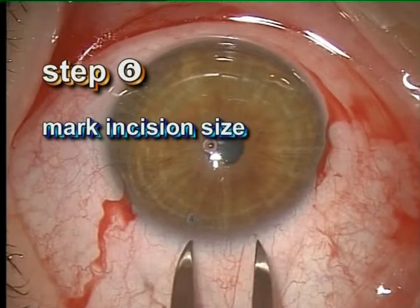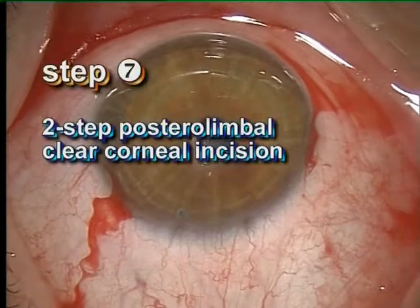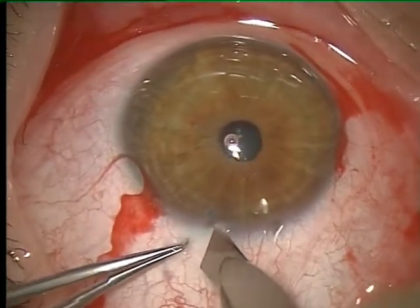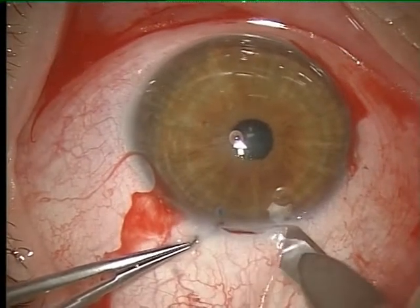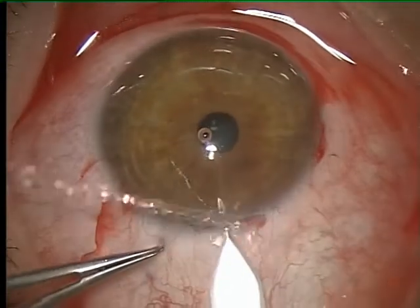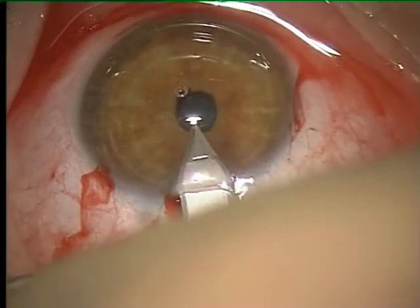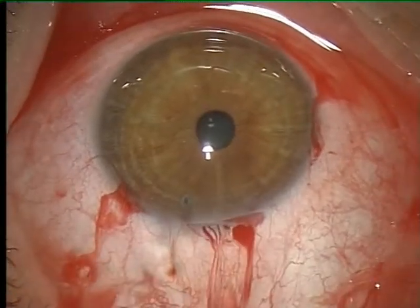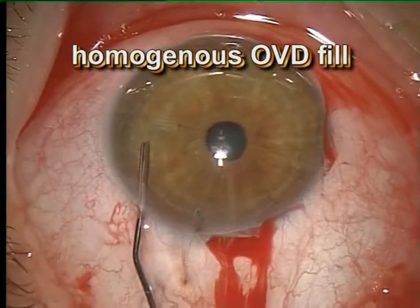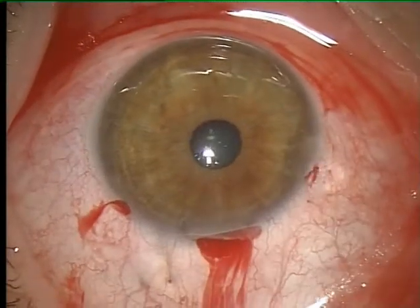After marking, a posterior-limbal two-step corneal tunnel is performed. The anterior chamber is entered with a clear-cut metal knife after an initial groove. The anterior chamber is then homogeneously deepened with viscoelastic. Viscoelastic overfill is sufficiently prevented by stopping injection before the pupil dilates.